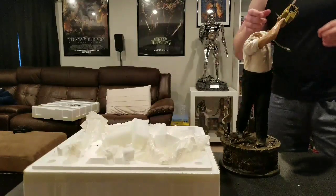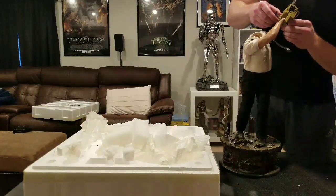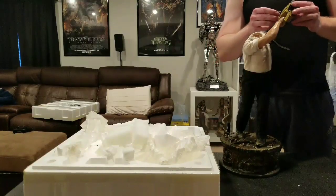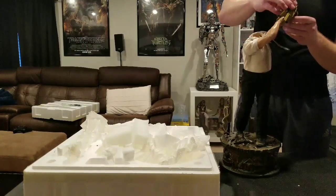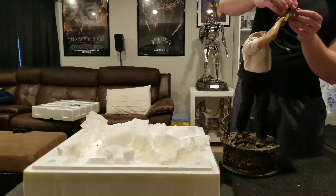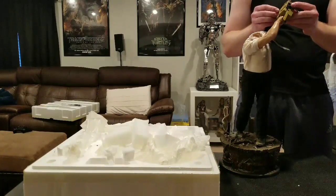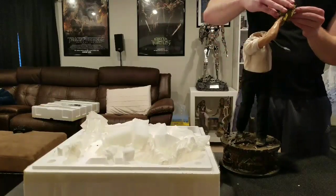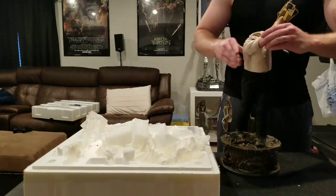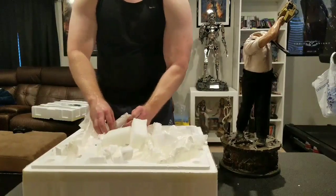I think it goes like this — boom. Make sure that arm is secured. It's not the easiest thing to do, but let's get out the head.